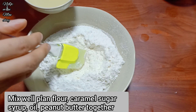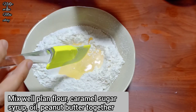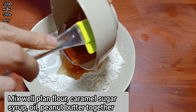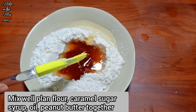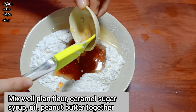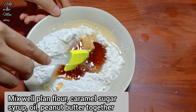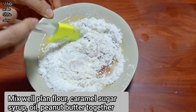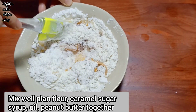First, Ngọc Mẫn will make the dough shell. Mix the cooking oil, mooncake syrup, peanut butter, and flour together. Mix gently - when making mooncake shell, we don't need to knead heavily, we just need to mix until all the ingredients are well combined.